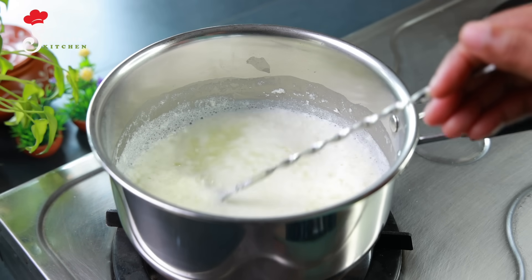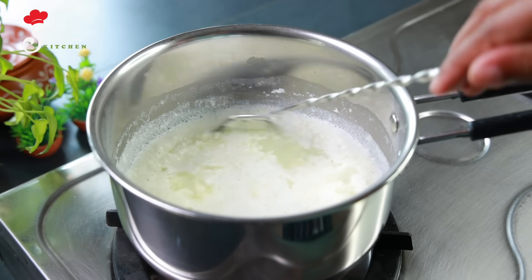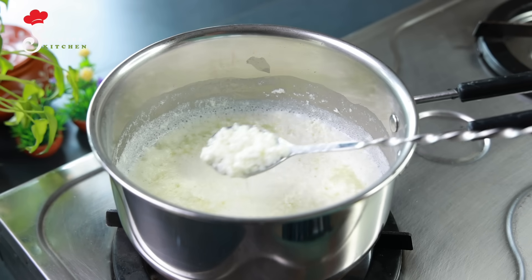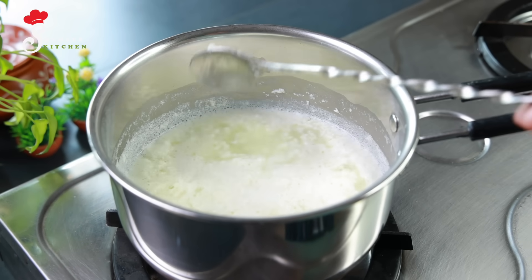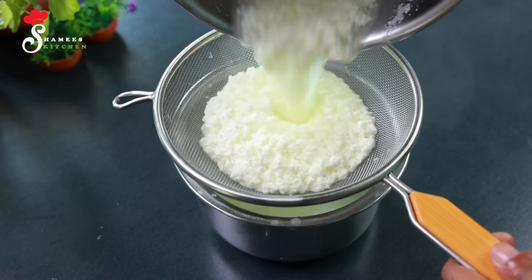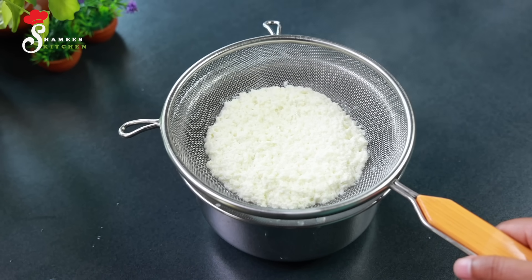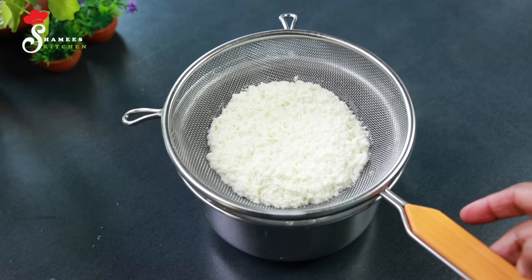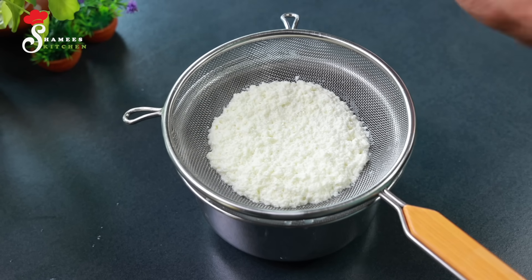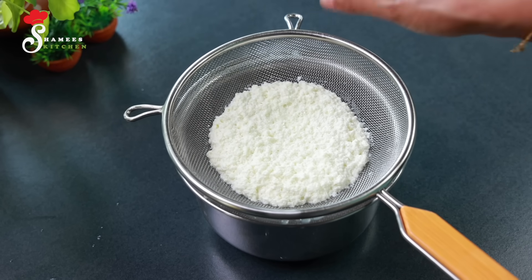We are going to put the oil on the top. It is soft and soft. It is not very soft. We will put it on the top. We put the flame off the top. We will put the oil on the top. It is very good to cook. We will put the mayonnaise on the top.